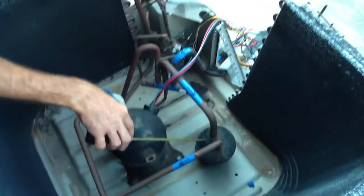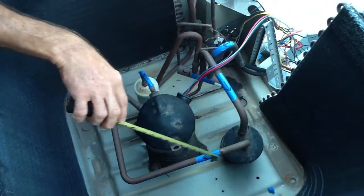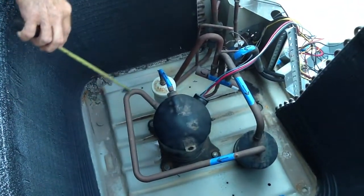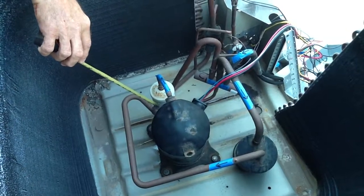It goes into the accumulator, still as a low pressure vapor. It comes out as a low pressure vapor and goes into the compressor. Through the heat of compression, it turns into a high pressure gas.